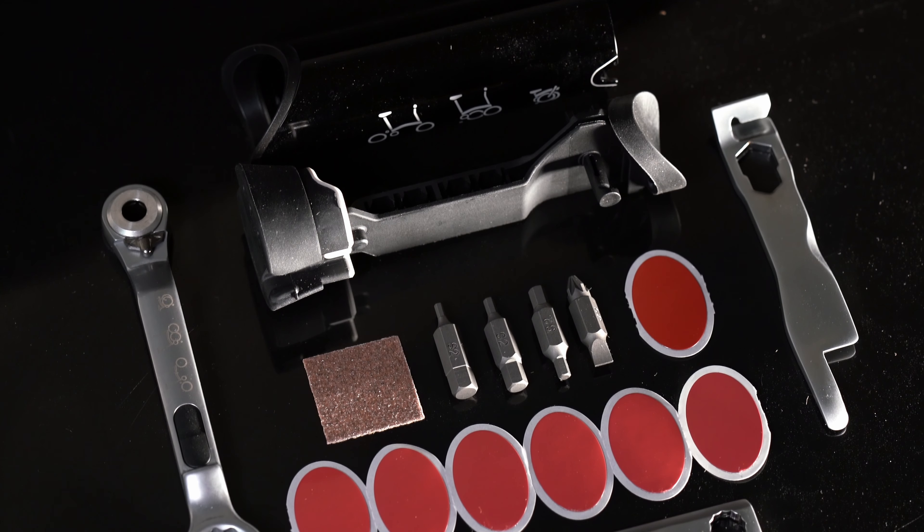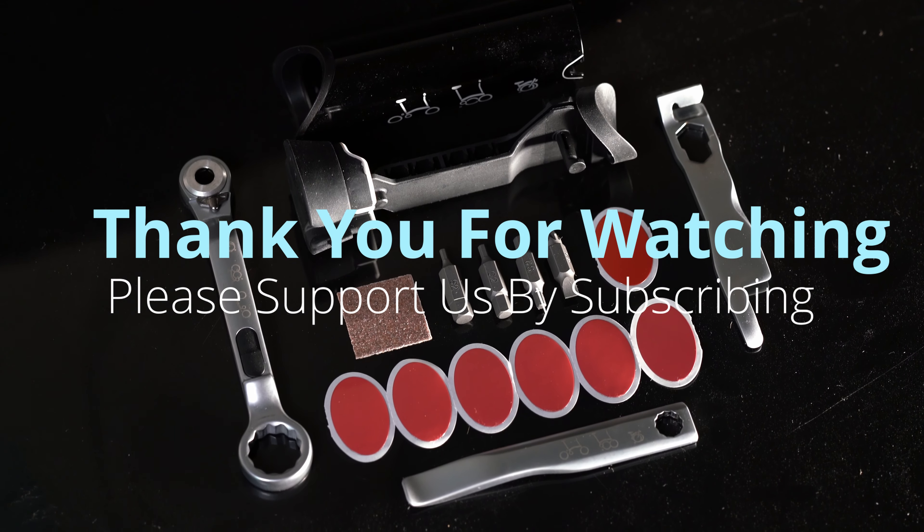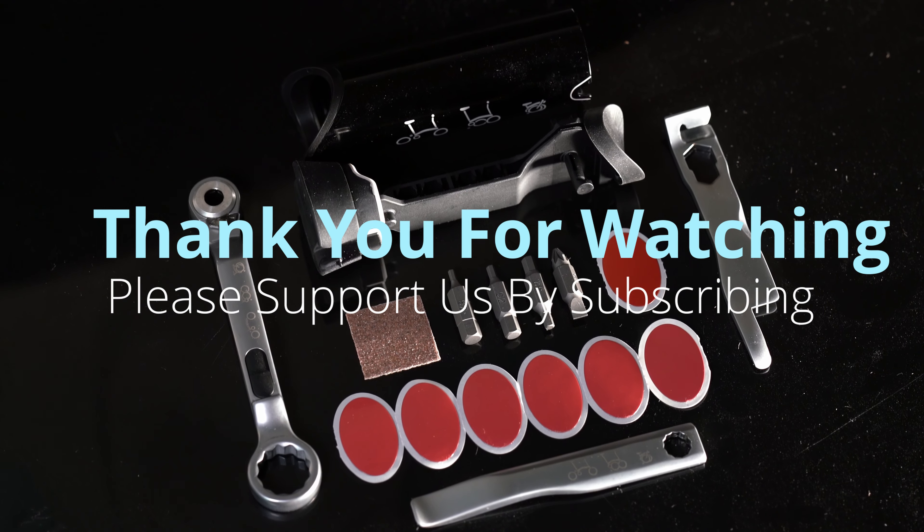However, we do not recommend this toolkit for hardcore work or bike touring, as it is too small and flimsy for those applications. Thank you for watching. Hope this helped inform you more about the Brompton toolkit, and see you next time. Bye!